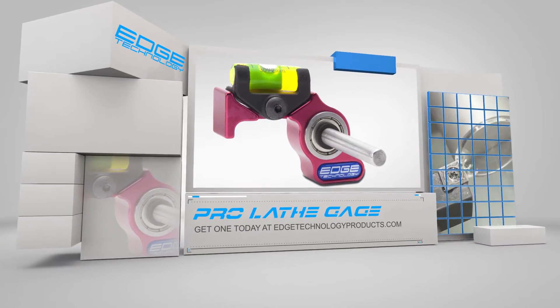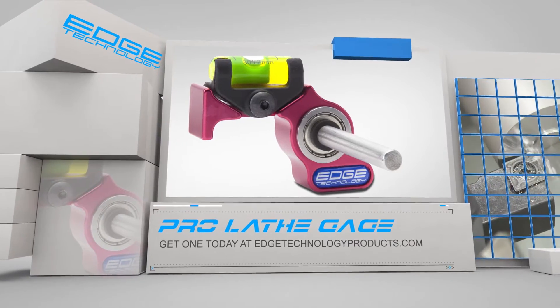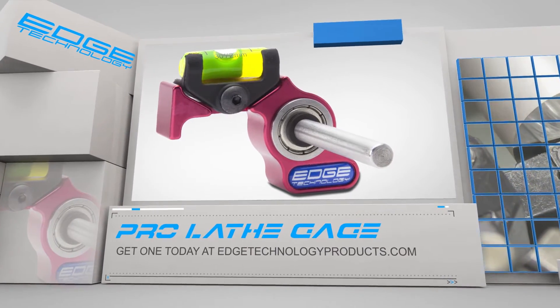If you want to spend less time on setup and more time cutting chips, visit us at edgetechnologyproducts.com and pick up your ProLathe Gauge today.